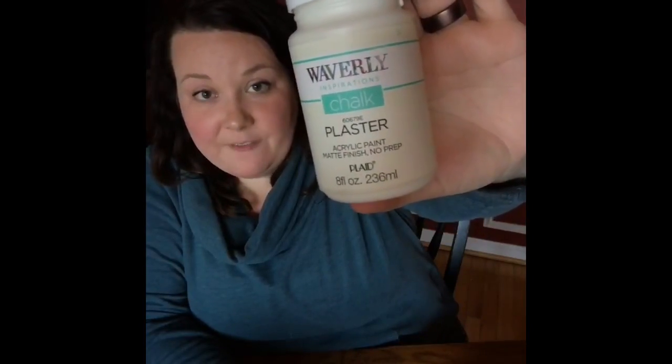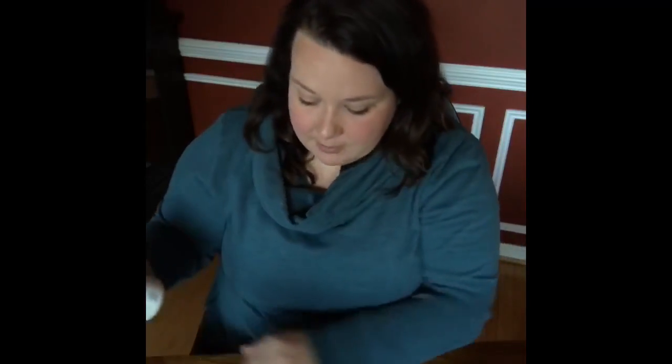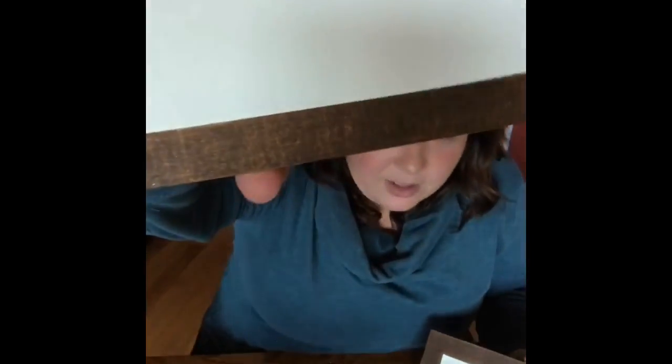The white color I used is just chalk paint from Walmart — the Waverly brand. I use it a lot because it's available to me; there's a Walmart in my town but no Michaels, AC Moore, or Hobby Lobby within half an hour. This is one of the older jars and when I was using it, it was really thick. I didn't try watering it down — I just used a small roller, which gives a nicer finish than brushing. I did go back with a brush on one and can see a little more streaking compared to the rolled one.